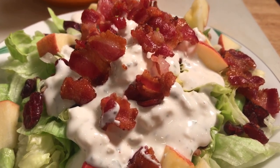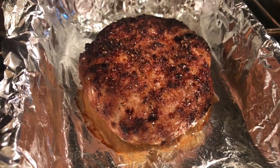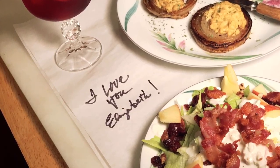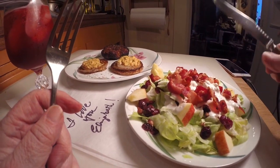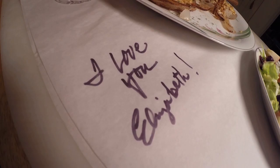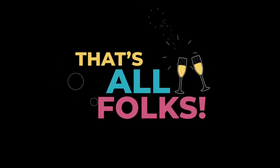Wow, doesn't that look good? Let's plate everything and then we'll sit down and taste it. Let's try everything here — let's do the meat first. Get a little bit of onion to go with it, and get some of the tarragon Parmesan cheese.